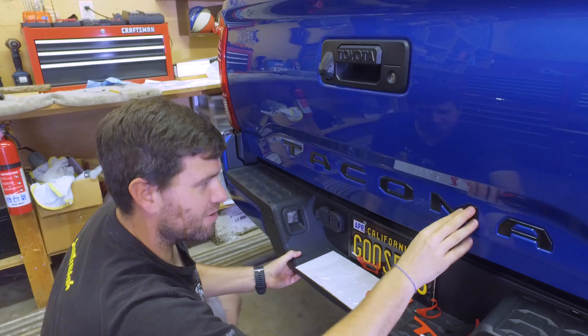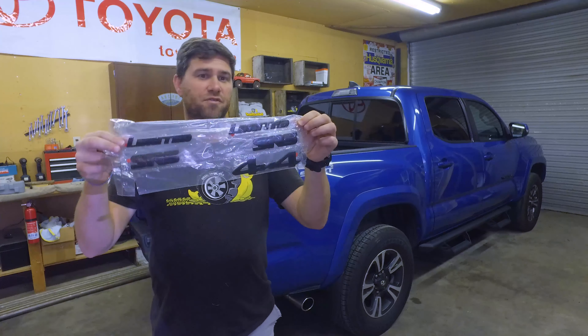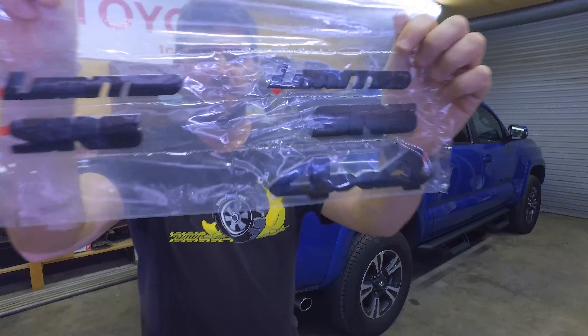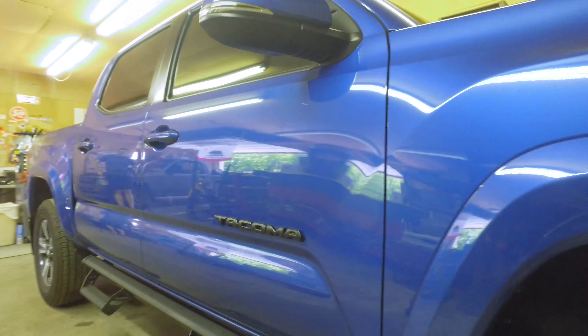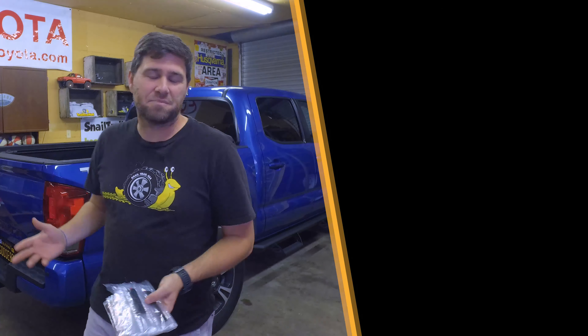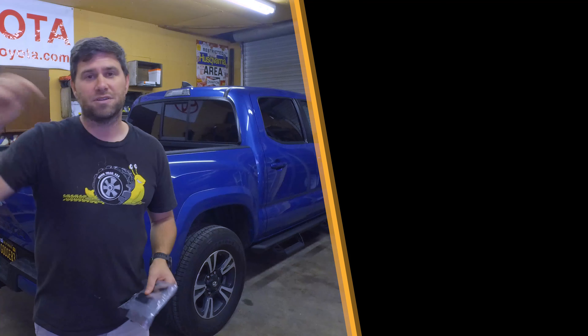There we go — Tacoma. Blackout emblem kit installed for the sport version. The kit we used was a full set — it's got a bunch for limited, SR5, and 4x4 variants in there, so I have some left over. If anybody needs these, hit me up in the comments below. We're super happy with this outcome — just a simple little upgrade like that makes the world of difference. We're really happy with the way the letters pop out; it gives it a really good 3D look and fills it in. It looked kind of hollow and empty before, but now it looks so much better.